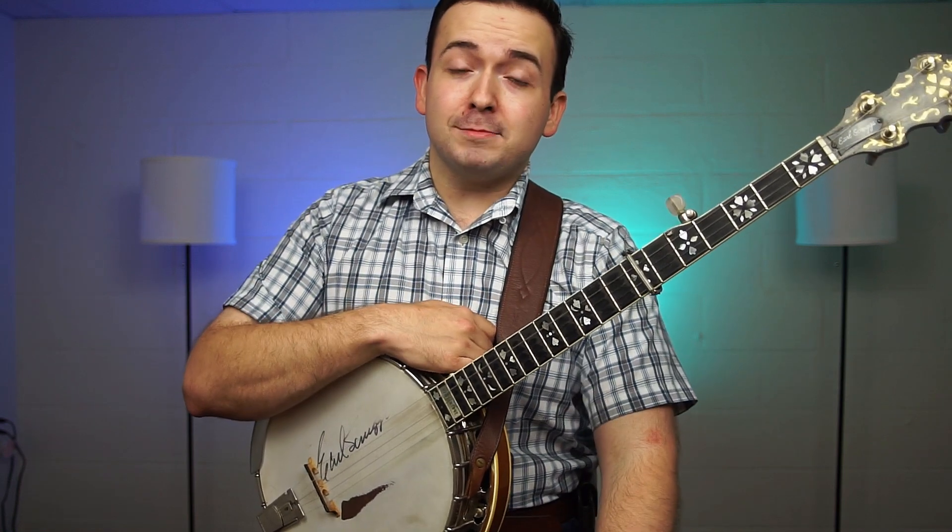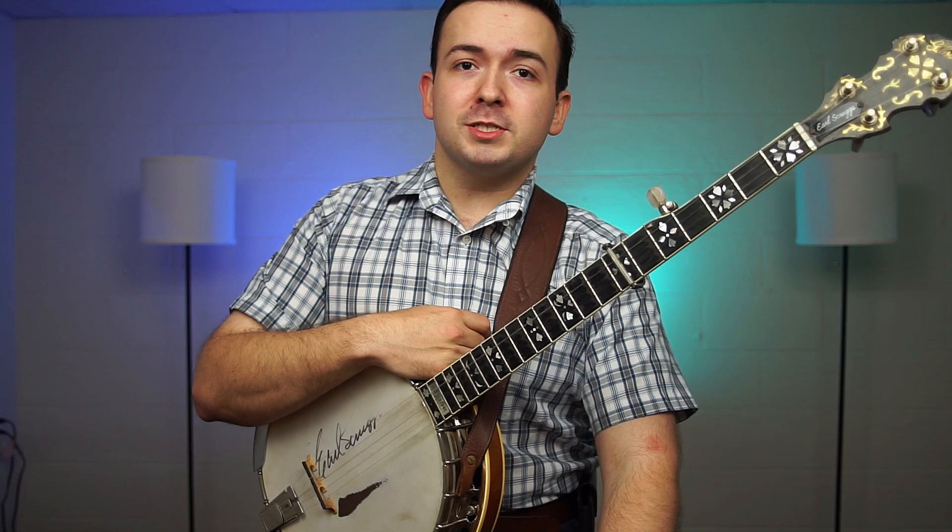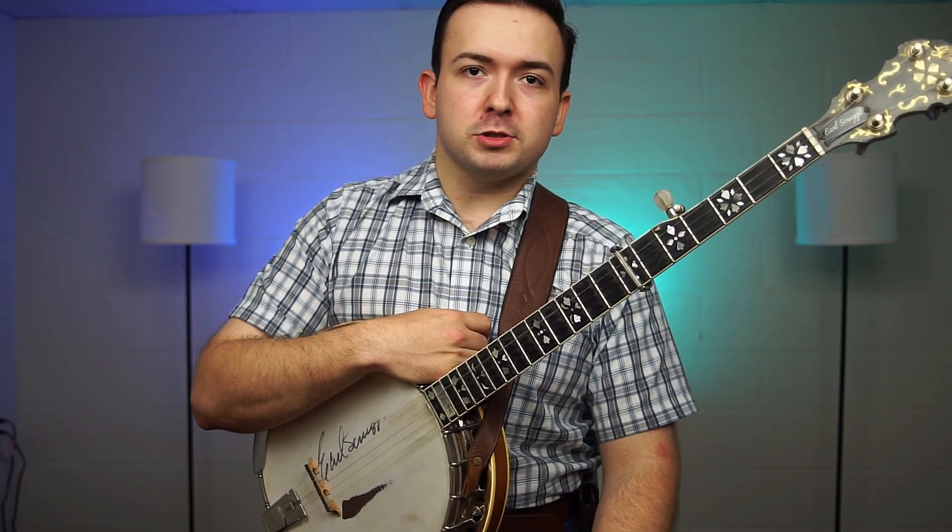What is up everyone, welcome back to the show. My name is John Moore and in today's video I'm going to be showing you guys a little bit of the kickoff for Matterhorn by the Country Gentlemen.